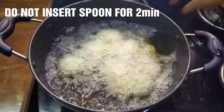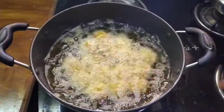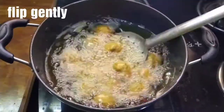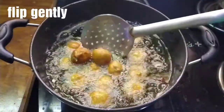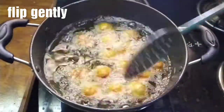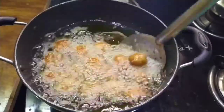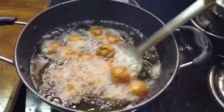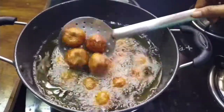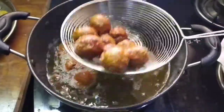Let's fry the balls for 2-3 minutes. After 2 minutes, we will start to see the color change. Fry on a low flame until a light golden color is achieved. Then fry on high flame to get the golden color, about 15 minutes total.